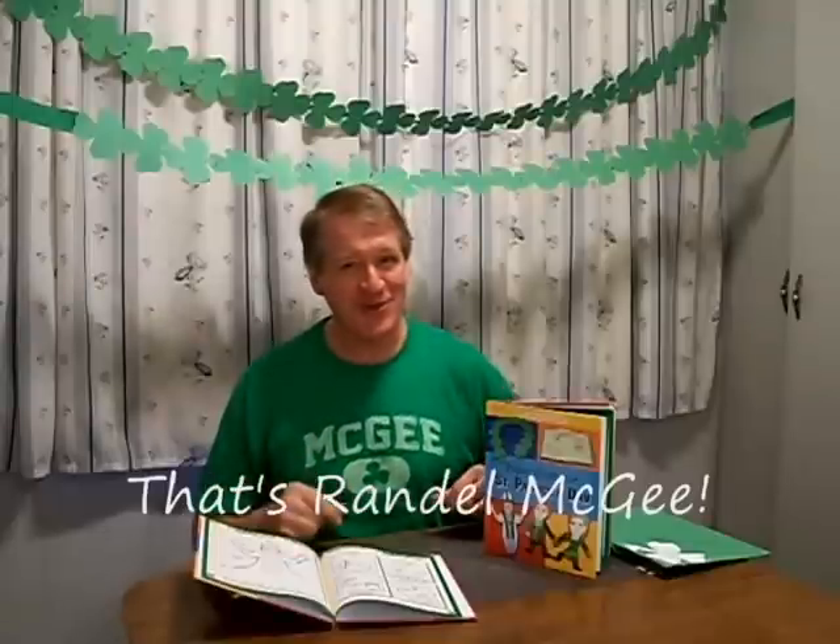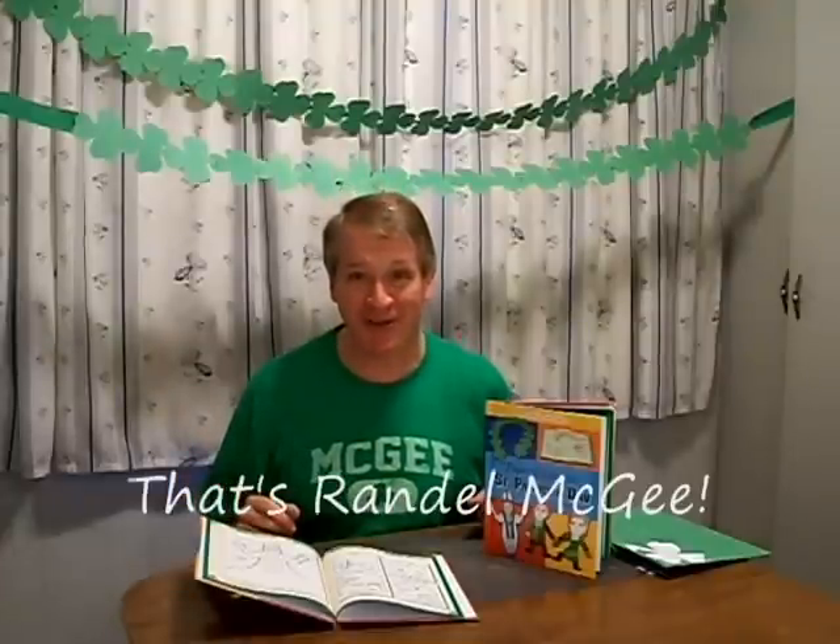Hello! St. Patrick's Day is coming. And with an Irish name like McGee, you can be sure we're going to celebrate at my house. But on March 17th, everyone can be adopted into an Irish family.